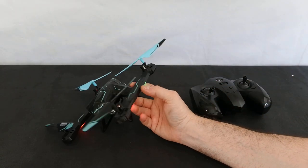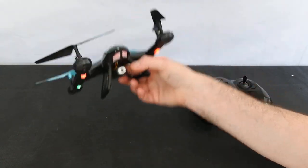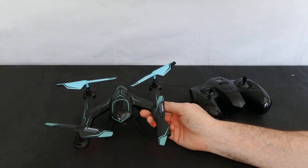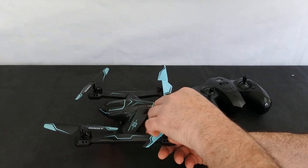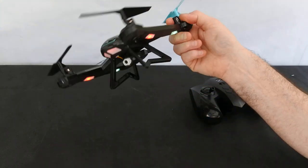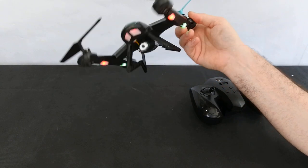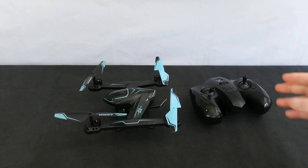This is without a doubt a piece of junk. I think I paid 22 quid for it from Amazon — I may as well have taken 22 quid and flushed it down the toilet. There is no way this thing will trim out. I'm not even going to show you flight footage because I tried and it was just all over the place. I believe I can fly — I'm not the best flyer in the world, but I can fly — and this thing is absolutely atrocious. It will not trim out.